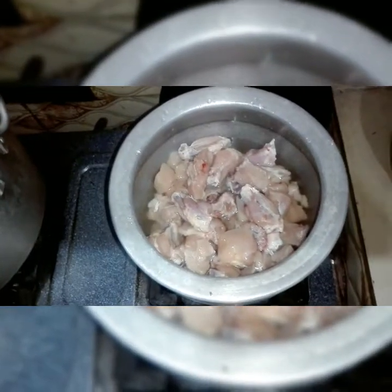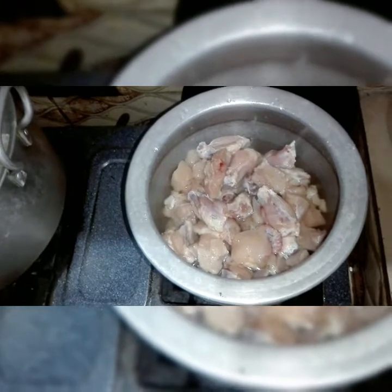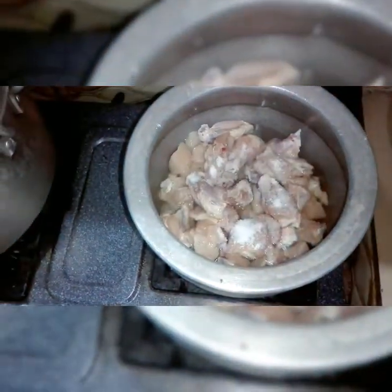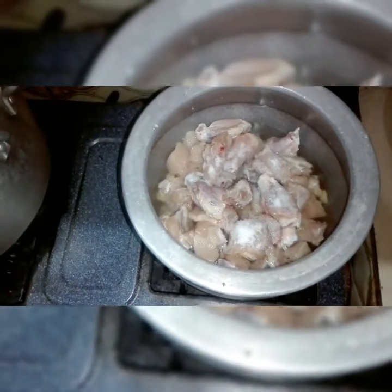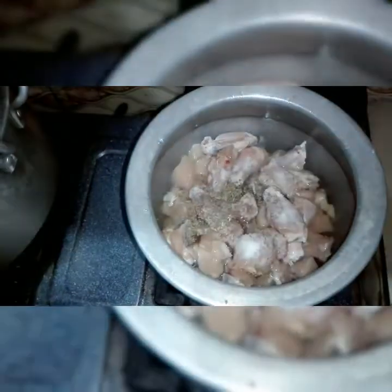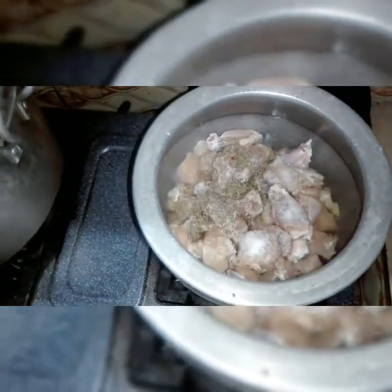We will add butter, then add the chicken. I will add a little taste and some namak (salt). We will cook the chicken and let the flavors develop.